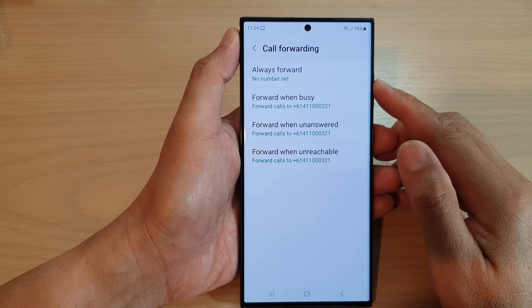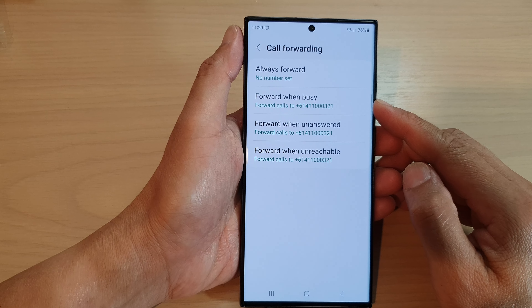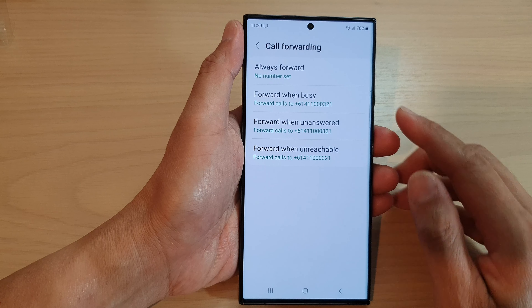How to set up call forwarding when busy on the Samsung Galaxy S23 series.